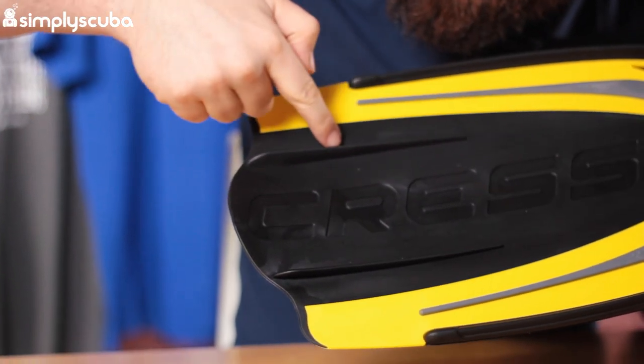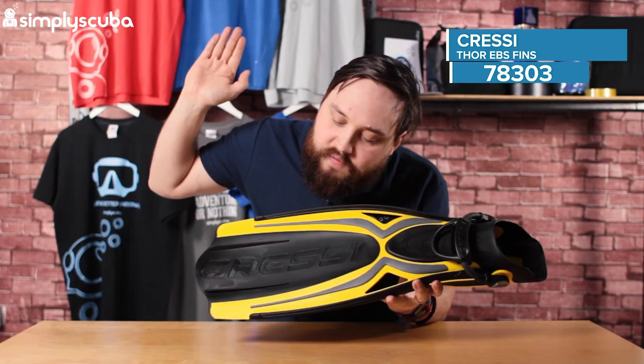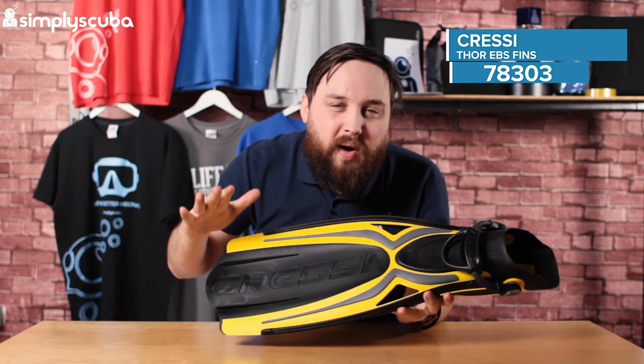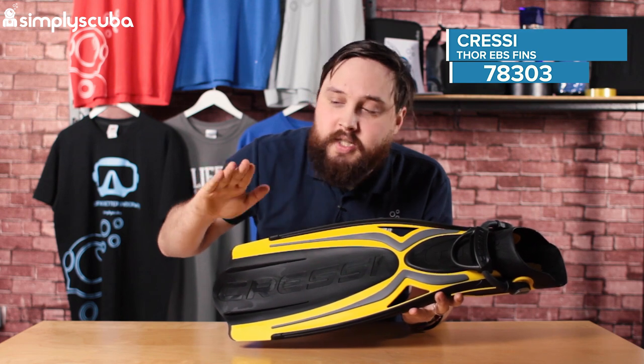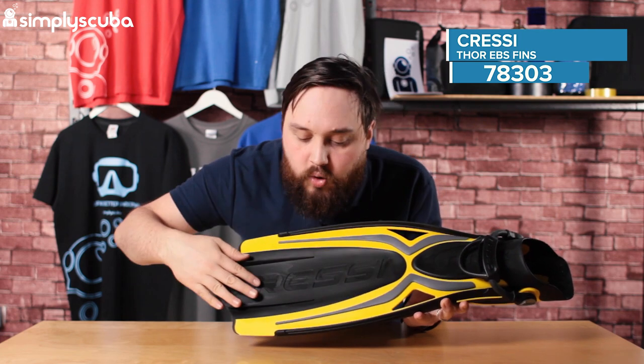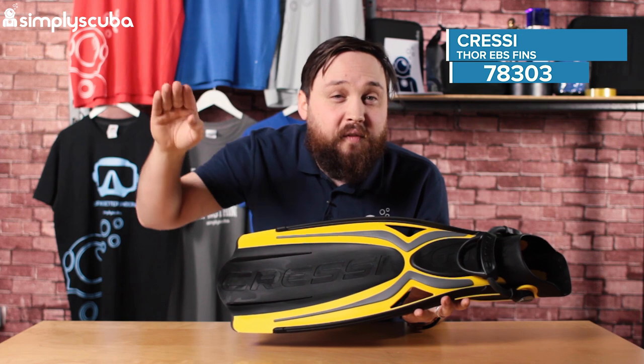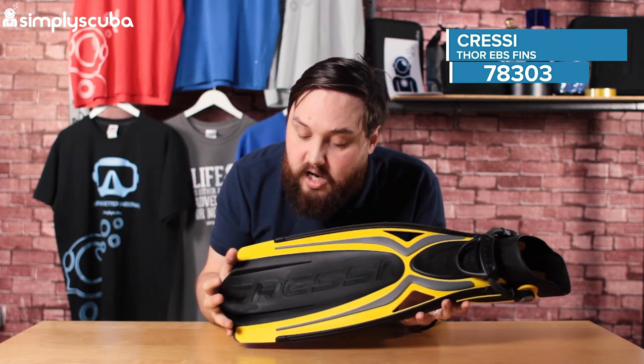You'll notice we have lots of these kind of fins and ridges, and that helps with tracking. If you try and move a flat blade through a body of water, it's going to kind of shudder from side to side. This is going to help prevent that — it's going to channel the water and help stop that tracking, so the blade moves nice and straight and very smooth through the water, so it's really comfortable.